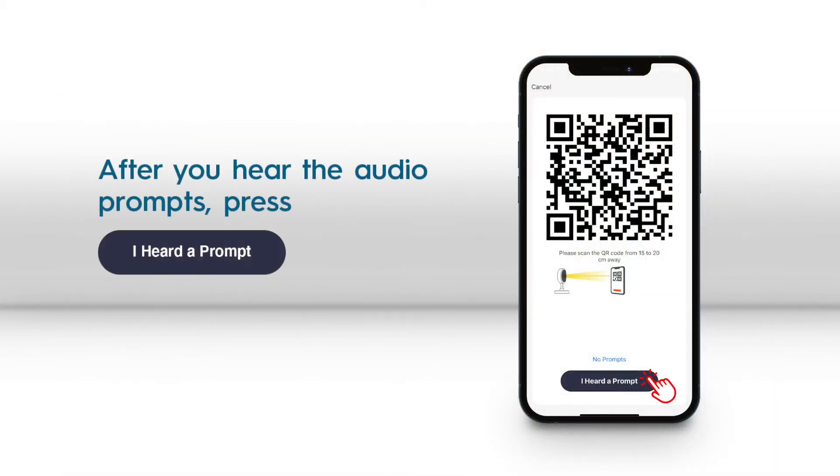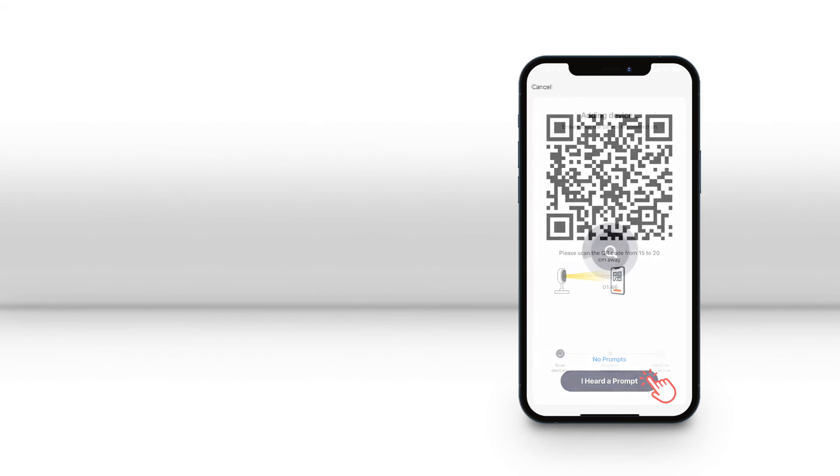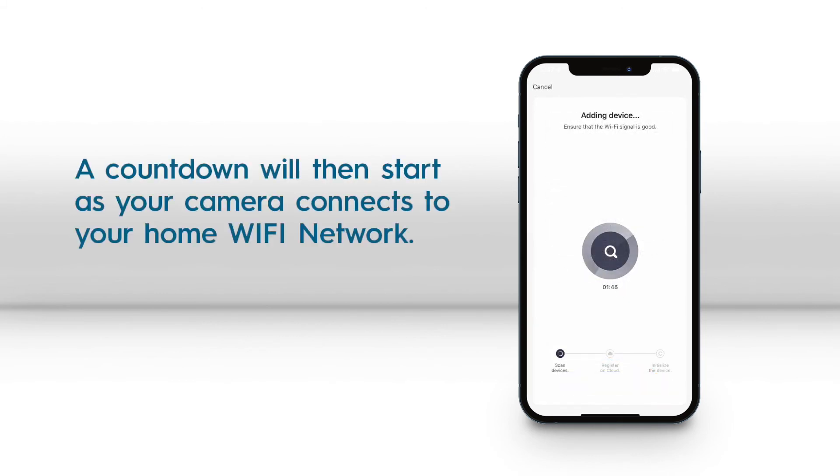After you hear the audio prompts, press the I heard a prompt button. Then wait for your camera to connect to your Wi-Fi network.